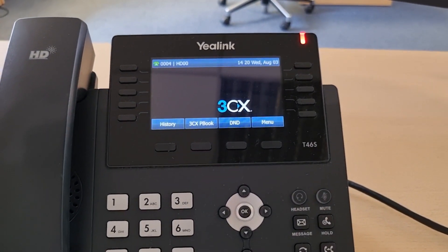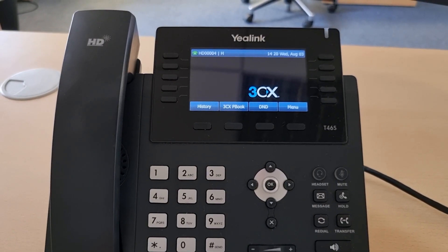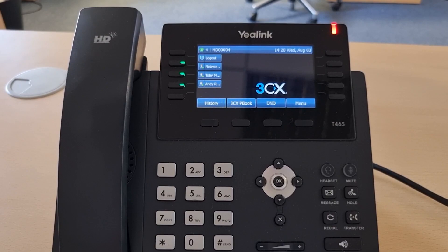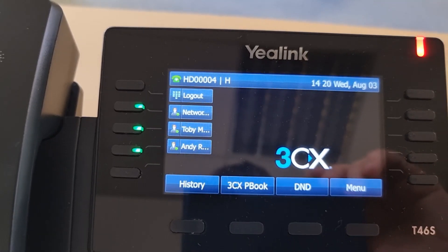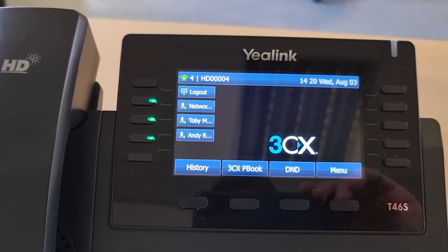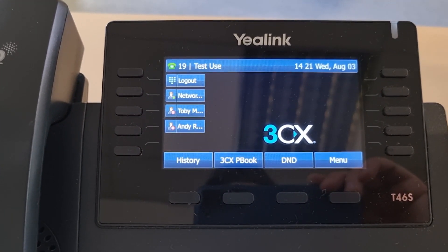You can see the flashing red light on the top right which shows that it's currently dealing with the request and is signing us into our extension. If we look carefully on the top left, at the moment it says HD0004 which means it's hot desking phone 4. That will shortly update to say extension 19 — and there we have it.